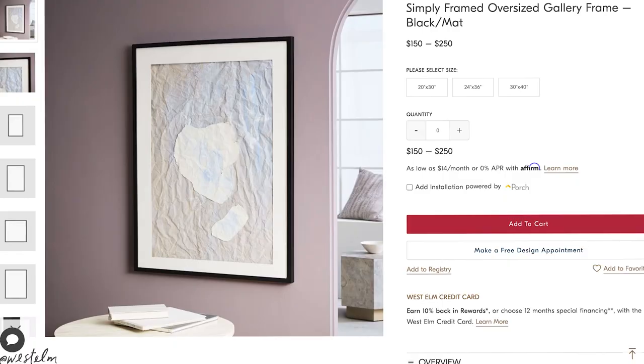Like many of you, I like wall art — especially wall art with nice texture. With my art I like to keep things simple sometimes. This one right here is the simply framed oversized gallery frame from West Elm. It comes in different sizes and the price range is between $150 and $250. I think we can totally make this for less, so let's actually see if we can.